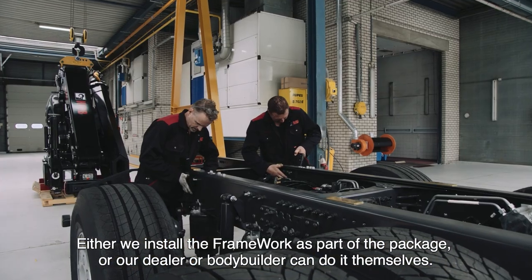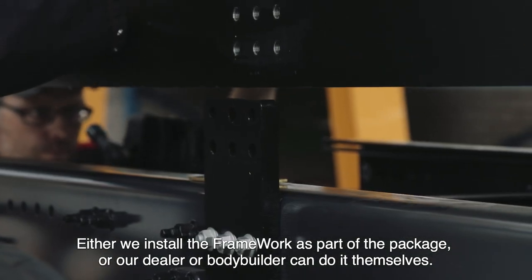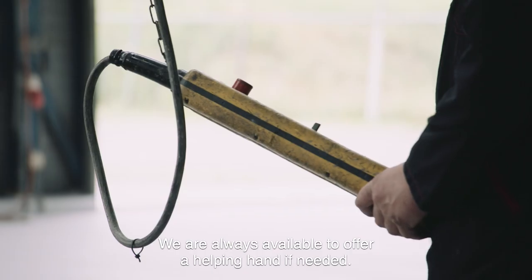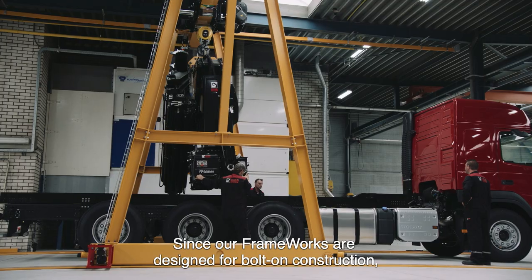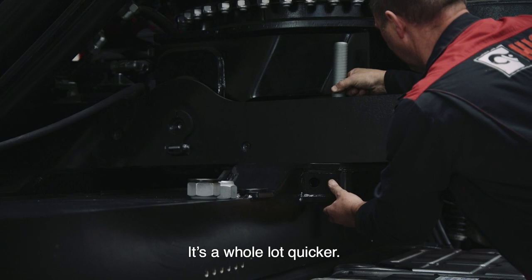We can ensure that we install the framework as part of the package, or our dealer or bodybuilder can do it themselves. We are always available to offer a helping hand if needed. Since our frameworks are designed for bolt-on construction, we just install a complete ready-made product. It's a whole lot quicker.